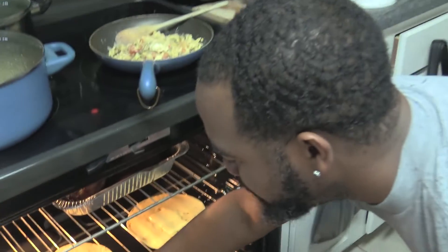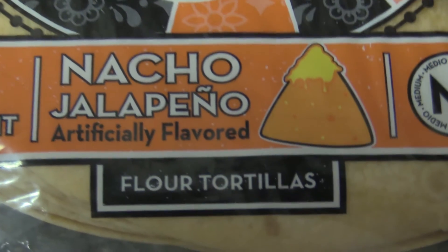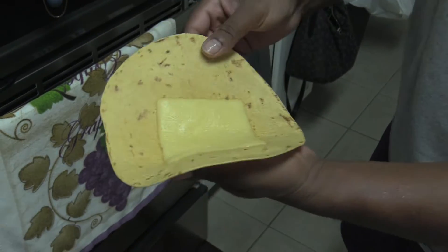So, I got these jalapeno nacho tortillas that have been kind of toasted in the oven on low. And I got a sliced gouda right here.